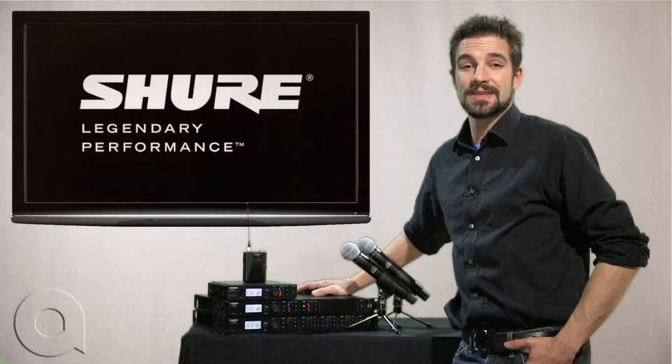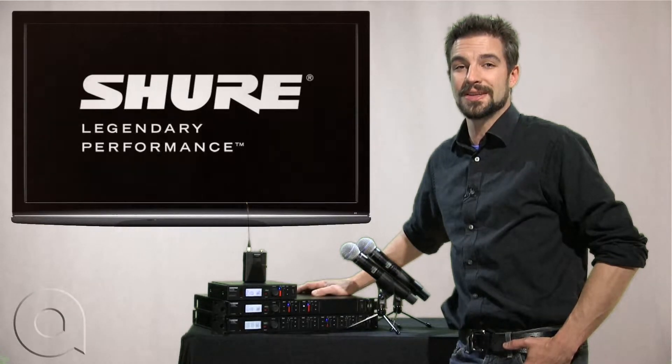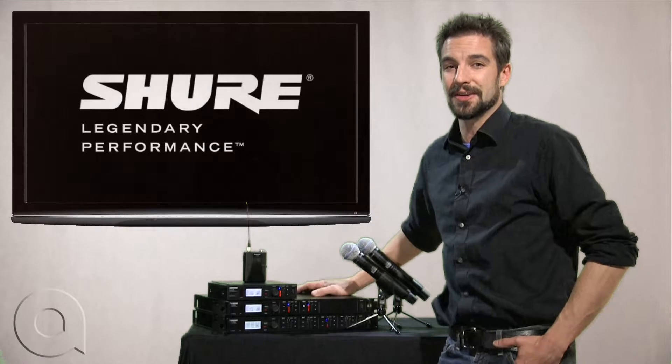Hi, I'm Brian Christ with AudioBiz and today we're going to learn how to turn encryption on and off on the Shure ULXD wireless system. Pretty quick process so let's get going.